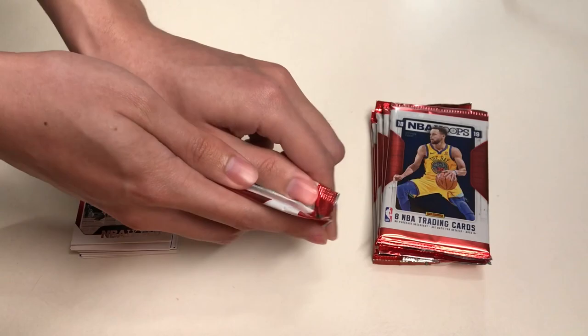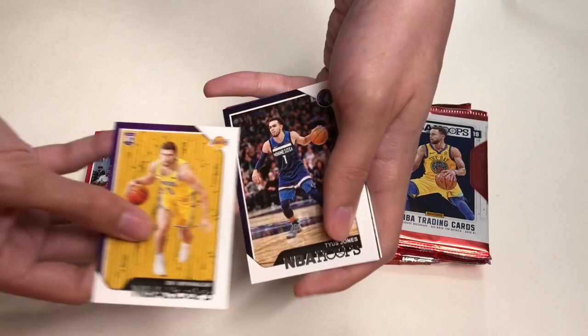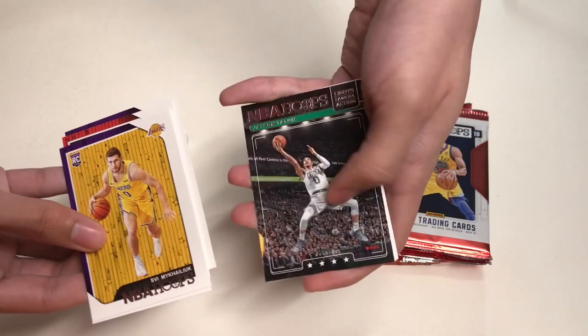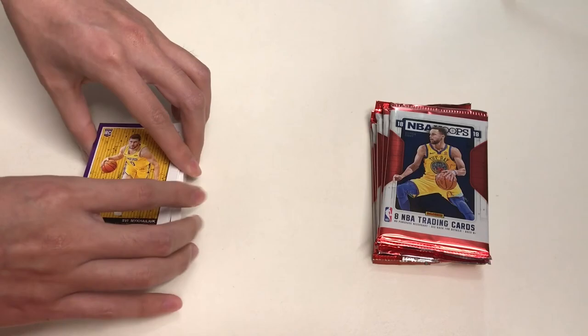Moving on to our next pack, we will get — from my Los Angeles Lakers — Svi Mykhailiuk rookie card, then Tyus Jones, Tyler Dorsey, D'Aaron Fox, a Lights Camera Action insert of Jason Tatum, Serge Ibaka, Kyrie Irving, and our last card will be former Laker Trevor Ariza.